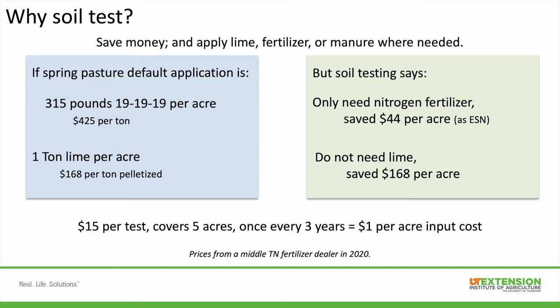It's $15 per test, it covers five acres, you soil test once every three years — it works out to be one dollar per acre of input cost, which could really save you a lot of money on a per-acre basis.